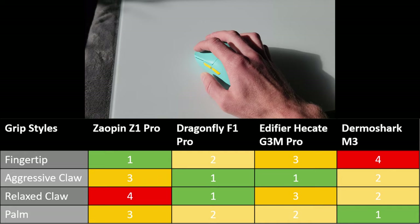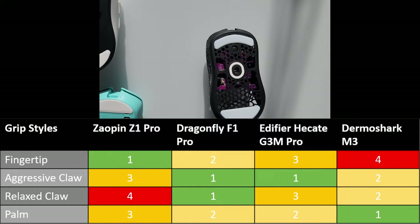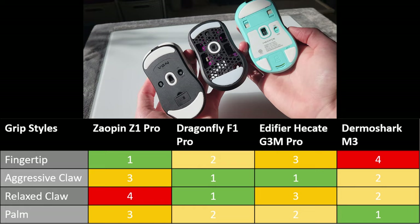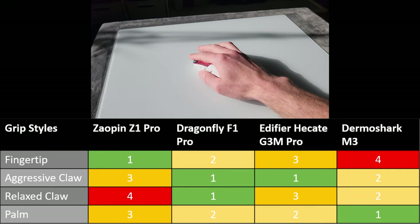The Dragonfly and the Hecate G3M Pro have similar side profiles to the G-Wolves HTX, a mouse I really enjoy using, except the third-party mice have slightly less emphasis on the comfort grooves and their profiles are generally much taller. The Dharma Shark M3 is the biggest mouse of the four, and for that reason it's the only one I'd suggest palm grip is possible on.